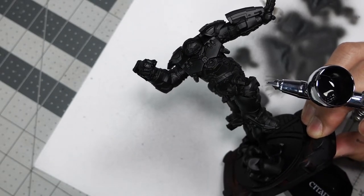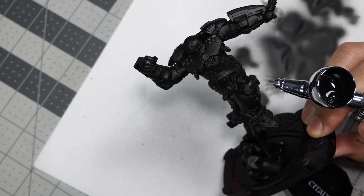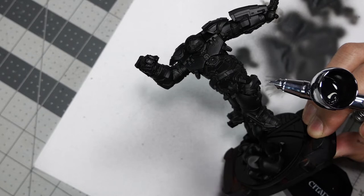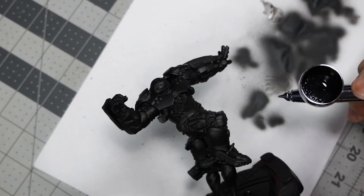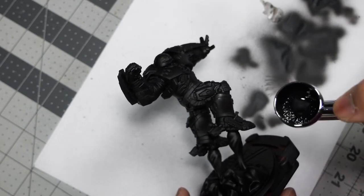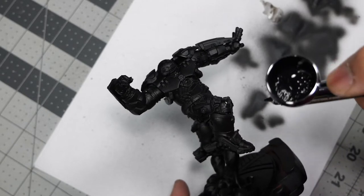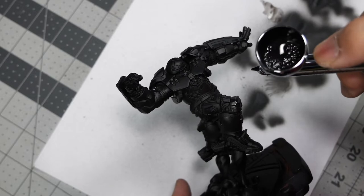I'm going to be using a common color — in this case AK Tenebrous Grey — as a deep shadow tone for all of the elements: the gold, the red, and the silver. Rather than paint it by hand, I'm just going to airbrush a nice thin pass over everything. From there, we can mix Tenebrous Grey into our base colors for the red, gold, and silver and build up from there.